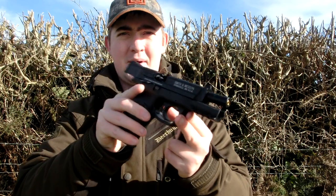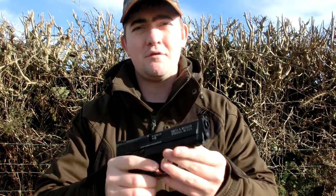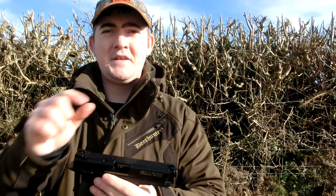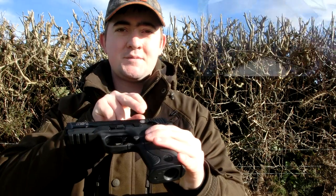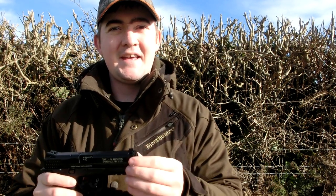One thing I really do like about this is obviously on the last shot it will lock back, and the springs when you return it give a really positive click - when it goes forward, you know it's gone forward, which is quite nice. Another thing I really like is they've really gone to town with the trademarks. As you'll see up in this corner, there are trademarks everywhere: the M&P on the side, the Smith & Wesson logo, Smith & Wesson Corp written on the side, and the logo on the bottom of the grips as well. And again, that alludes back to this elephant in the room.